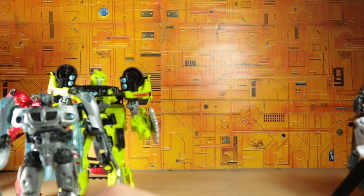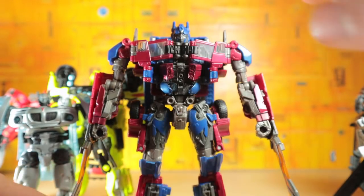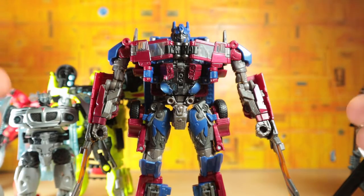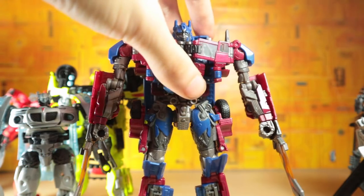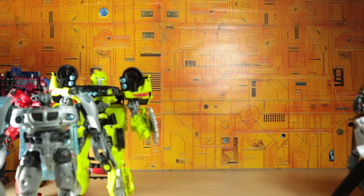Moving right along to the Voyager class toys. The first one we have is the Revenge of the Fallen style Optimus Prime. I like this toy — he's definitely got some accuracy issues and a lot of kibble, but I really enjoy transforming him. He's a lot of fun, great to pose, just a great little toy. I really do enjoy that.